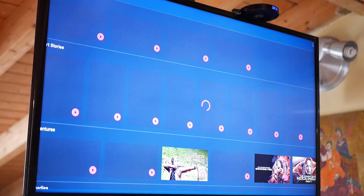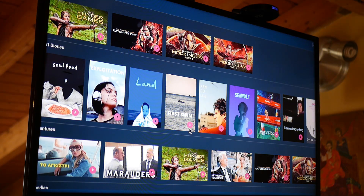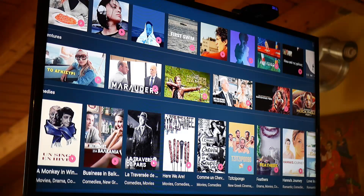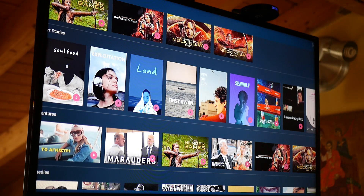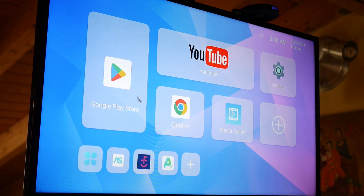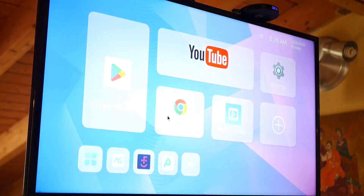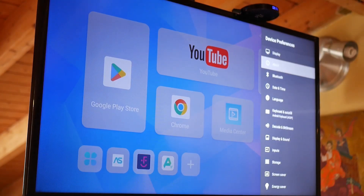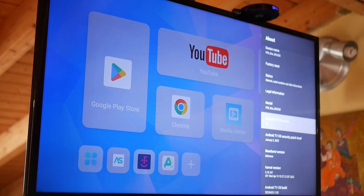I also tried some other applications, like Earthflix from Greek users. It seemed to work at times and was loading content, but it was very slow, and at some point it stopped working. I tried to reload it but it didn't start — it kept going back to the start screen. I don't know if there is a problem with the original app, the box, or Android 13.